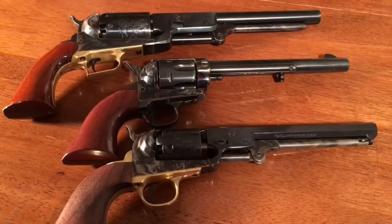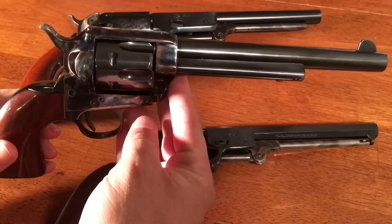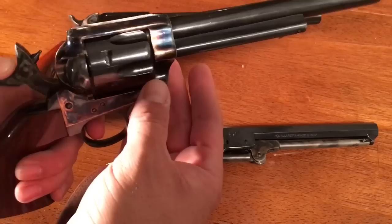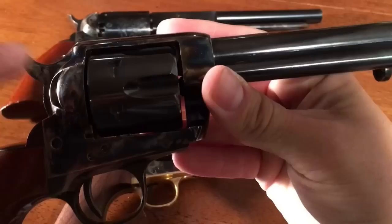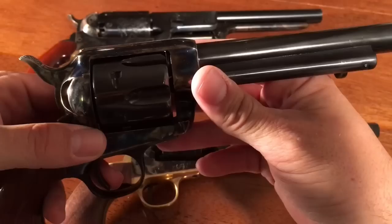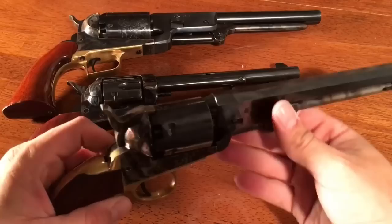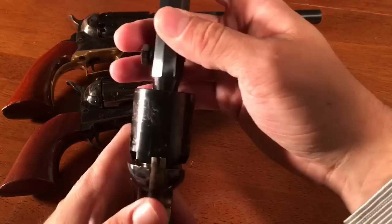On this Pietta Single Action Army, other than ones that have been slicked up for competition, I have never found an equal to this one. Just a very smooth action and perfect timing. If you look closely at this cylinder, it doesn't have any trace of the ring that sometimes develops from the bolt not going into the grooves at precisely the right time. This one has been used a lot, but that bolt stays down until the perfect moment so it never rubs on the cylinder. And again, that hammer is just very, very smooth.